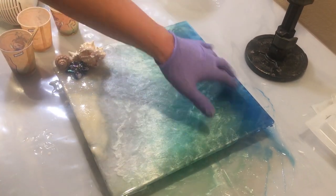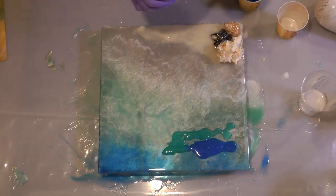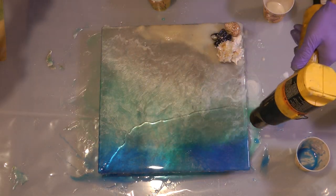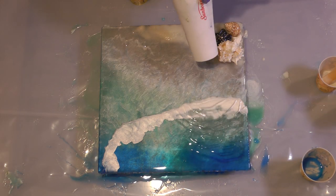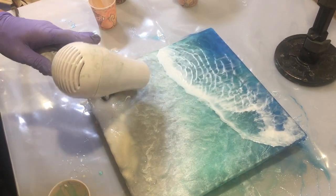I let my piece cure overnight and then decided I wanted a little more interest, so I added a second wave the next day. You don't want to wait more than a day or two between pours or your epoxy might not bond as well. I'm using opaque mica powder to create the surf. It's got some iridescence to it and it looks fantastic combined with the translucent alcohol ink colors in the waves.